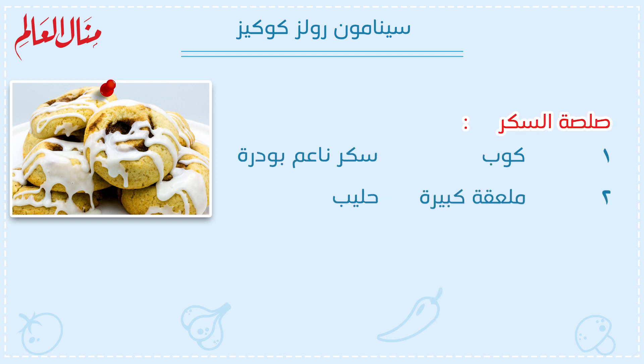صلصة السكر: واحد كوب سكر ناعم بودرة، وتنين ملعقة كبيرة حليب.